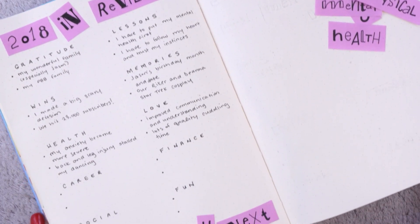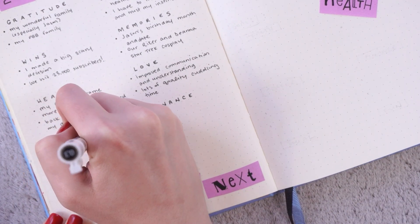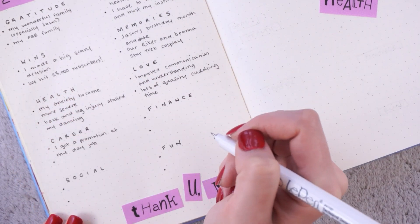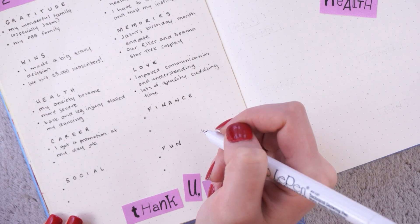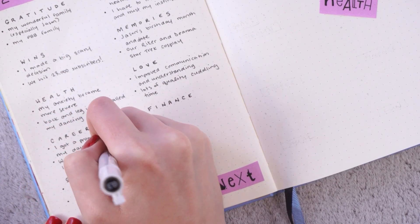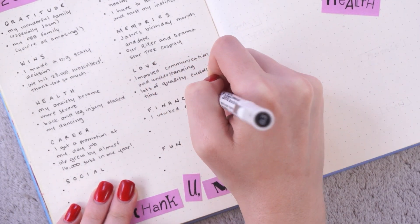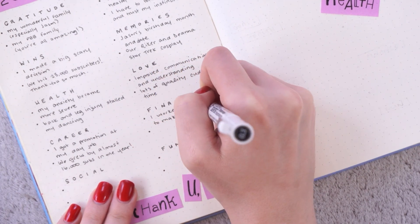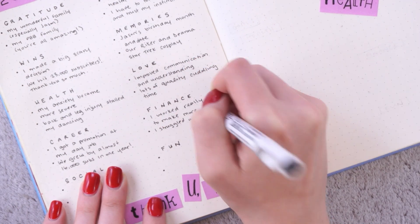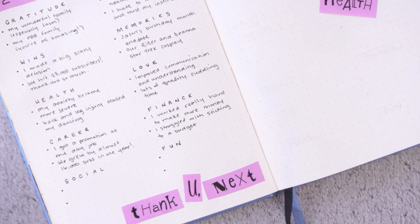We also had lots of quality cuddling time this year, which was wonderful because physical touch is one of my top love languages. Moving on to career — I got a promotion at my day job. I was actually also offered another promotion, which I ended up declining, but it was really wonderful to be recognized for my hard work. Another amazing thing in my career this year is that we grew by almost 16,000 subscribers in a single year. For finances, I worked really hard to make more money, but I also struggled with sticking to a budget. For social, I struggled with social anxiety pretty severely and ended up withdrawing from my friends — it wasn't a great year for my social life.